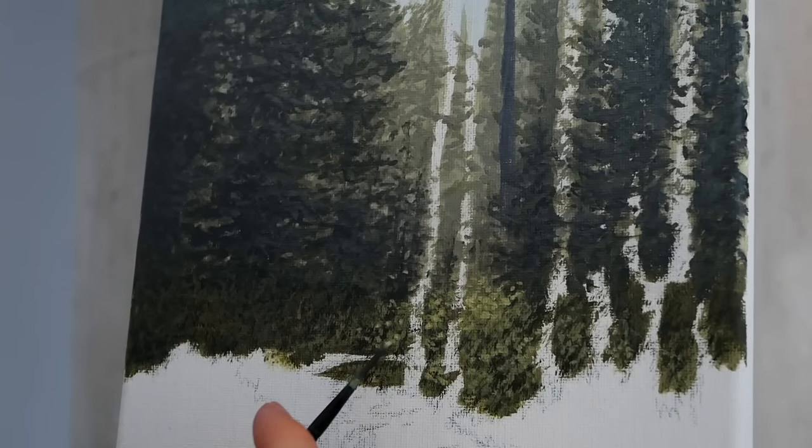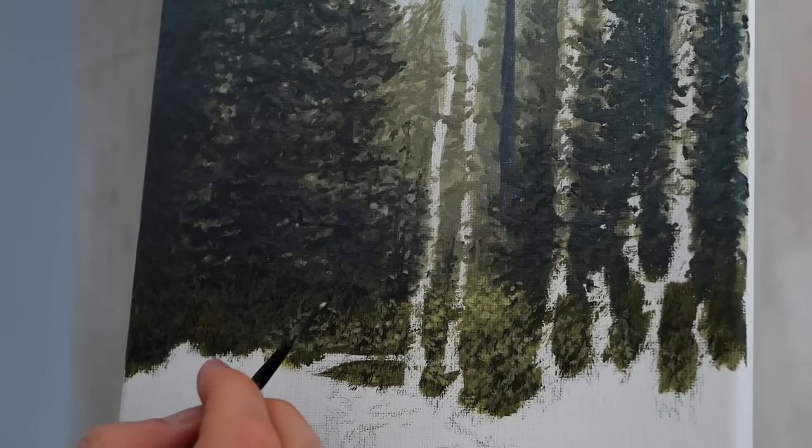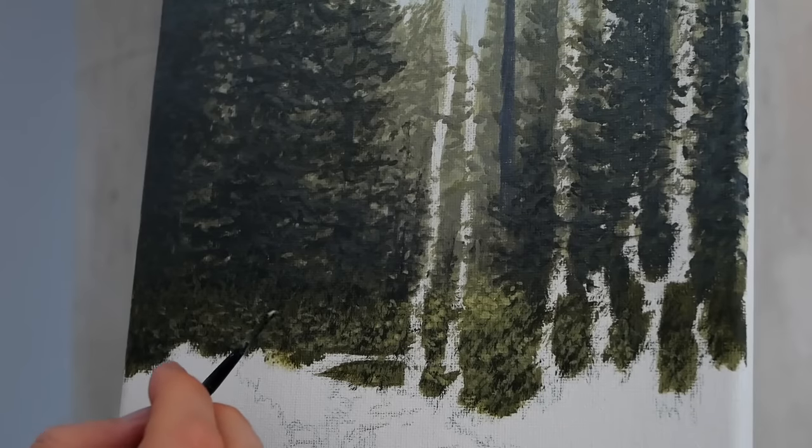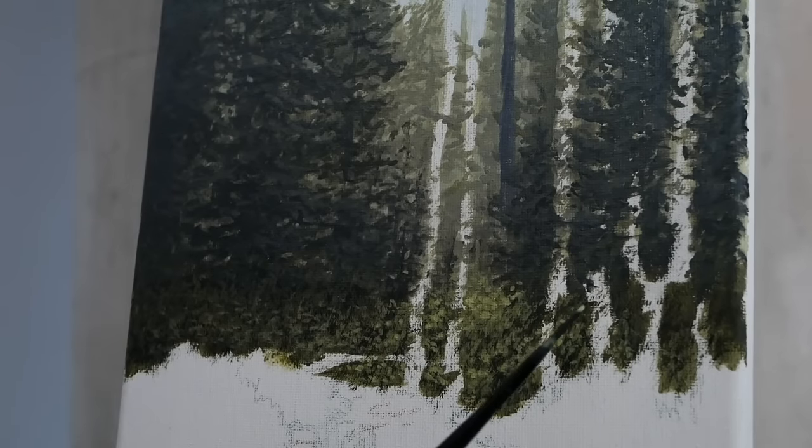There we go. As it dries you can see that it's getting a little bit darker — as acrylics tend to. Not an issue, just an expected part of the process. This is very watery right now so it's going to dry transparent, it's going to dry darker. We're just building texture on this point — visual texture, not actual texture. It's far too thin to build physical texture. Acrylics typically dry about a third of their size than wet, so if you want that texture you really need to add a lot and you do it through extensive layering.